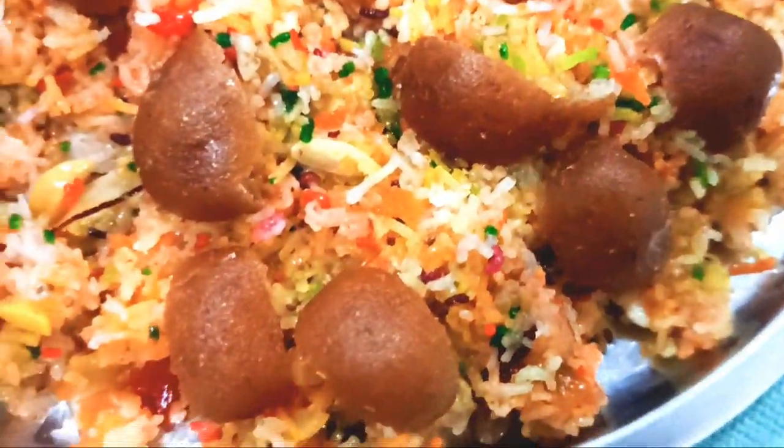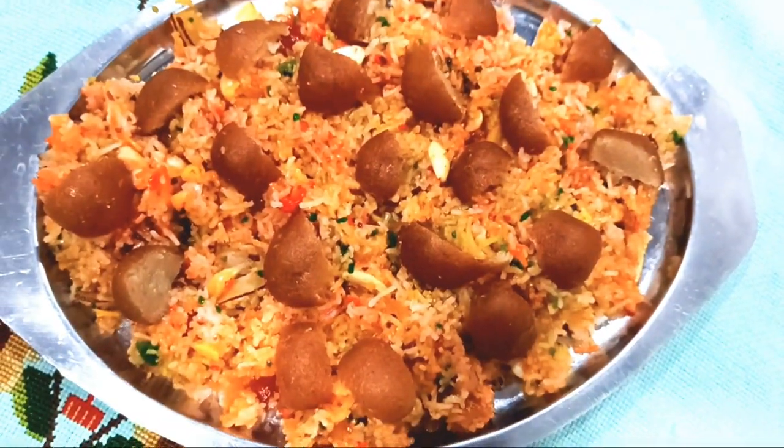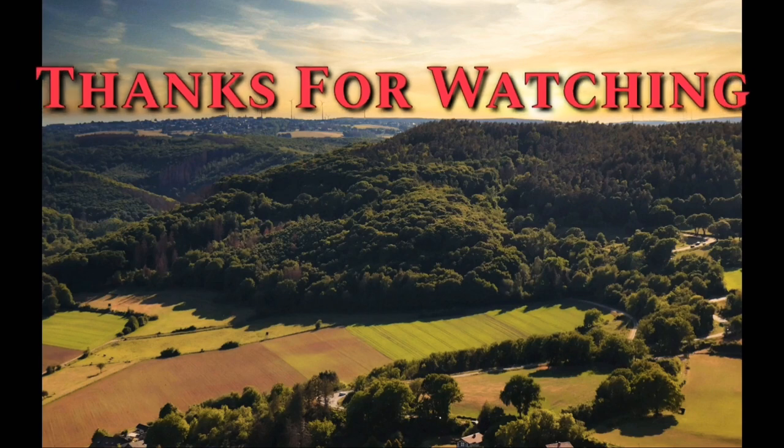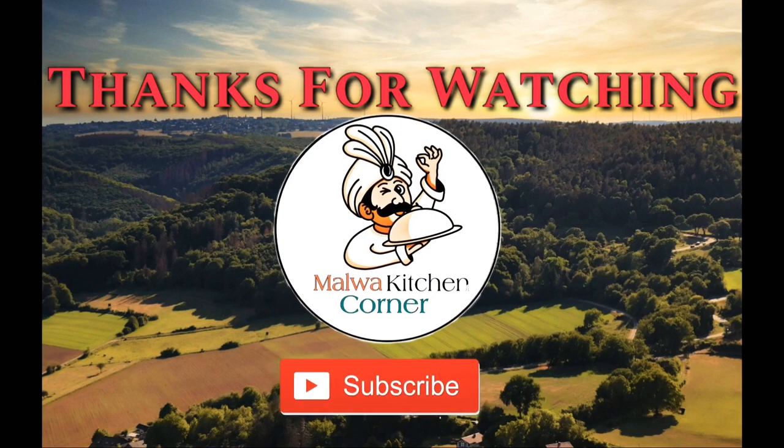Please go to the next step, feel free and keep your love by watching. I am ready for the video. Subscribe to the channel. Thanks.